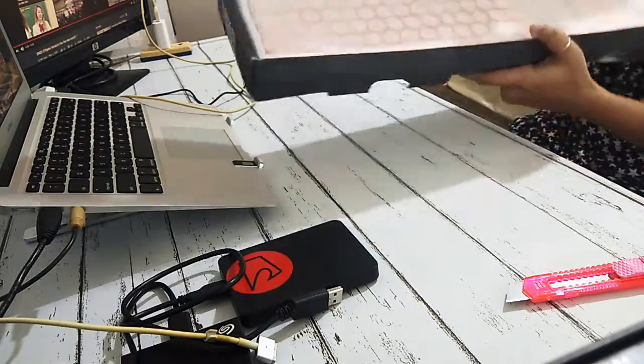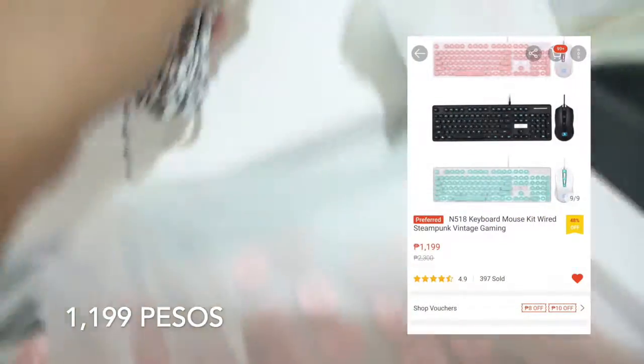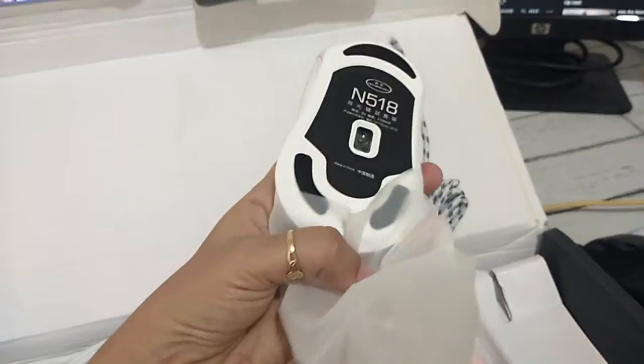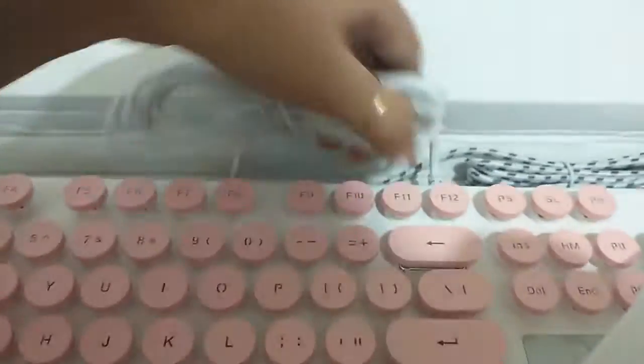So ganito yung itsura niya sa loob — nakabalot na siya ng plastic. Nabili nga po ito sa halagang 1,199, hindi pa kasama yung shipping fee. Pero maganda din naman yung quality ng product — nashock nga ko kasi medyo mabigat, tapos maganda po yung wires niya. Parehong USB cable po ito.